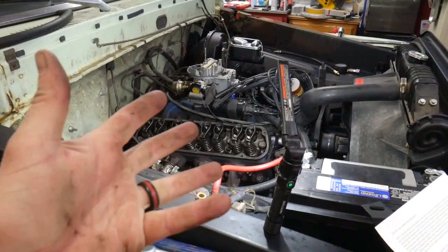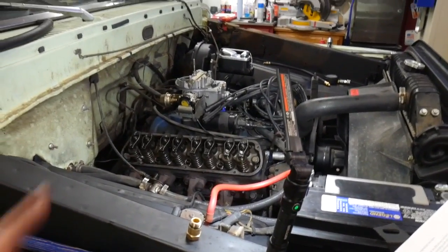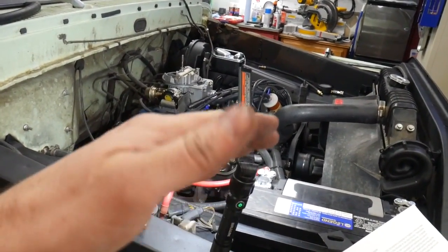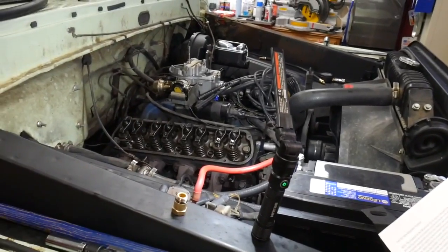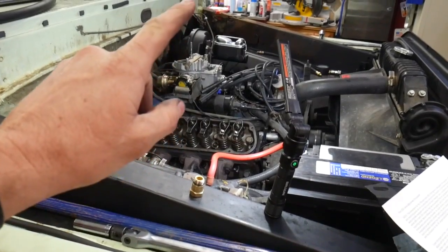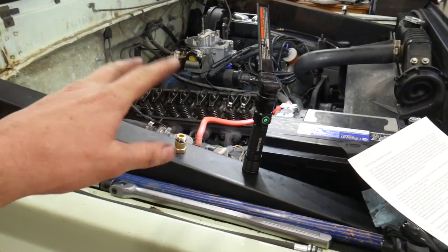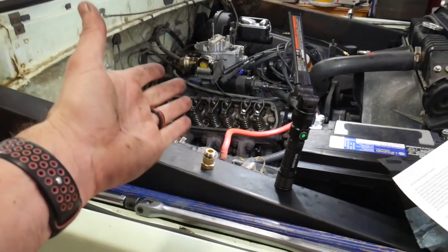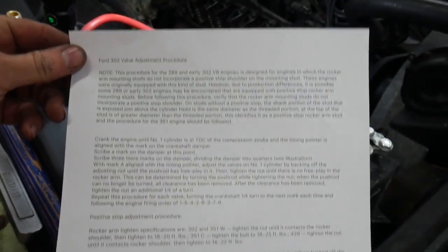Let's just get into this. I've got to get these valves adjusted and I think I may have the answer. I honestly didn't know how to do this, so I went to Google and searched and searched. There were 15 to 25 different rocker assembly procedures. The one that made the most sense to me was for hydraulic lifters with stamped rockers and non-adjustable studs — I'm 99% sure that's what I have here.